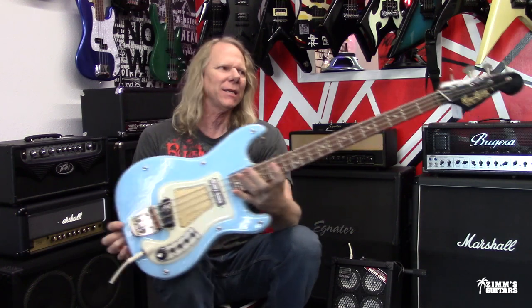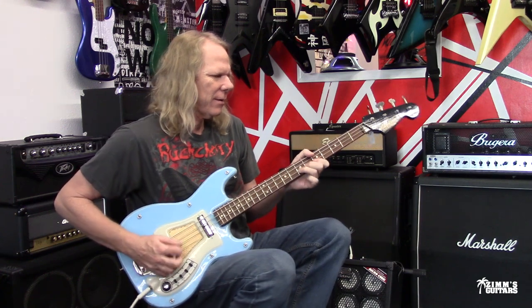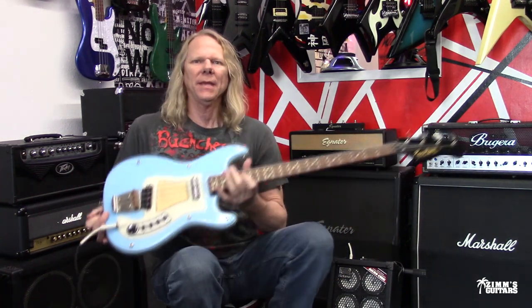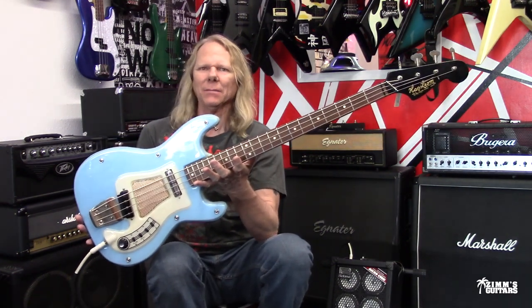This is an early 60s Hagstrom, and they call it the Model 1. They also call this one a Kent Model 1.